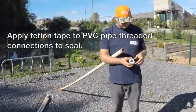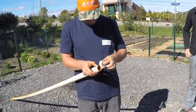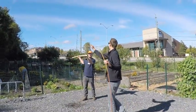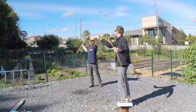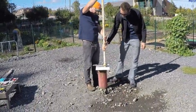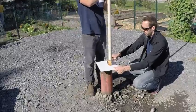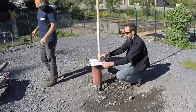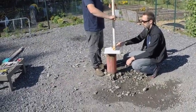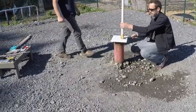Apply Teflon tape to the PVC pipe threaded connections — just a wrap or two on any PVC pipe threads. You can slide the fiberglass rod inside the drop pipe so the fiberglass rod can be bent to the side, or pre-insert the fiberglass rod inside the PVC pipe and do this step all at once. Ensure the pipe is not cross-threaded. Hand tighten each connection, using a pipe wrench for a bit of leverage. You may hear the PVC squeak — that means it's tight. Don't go past that point.